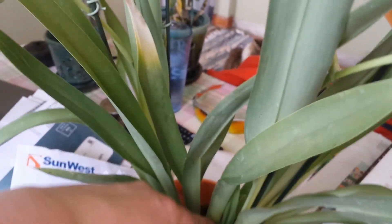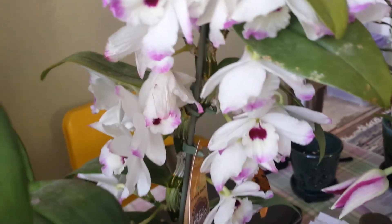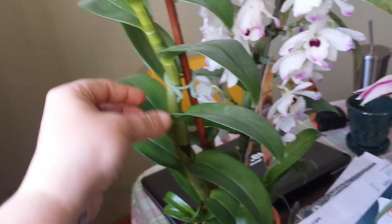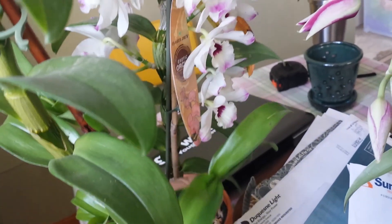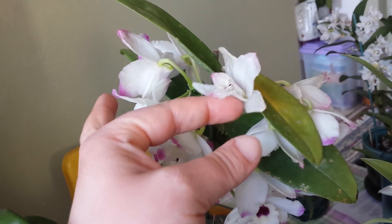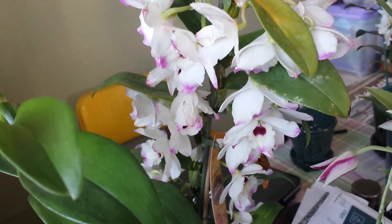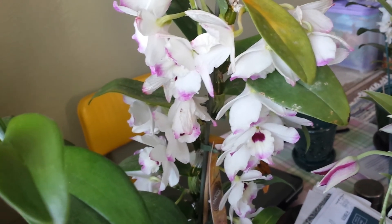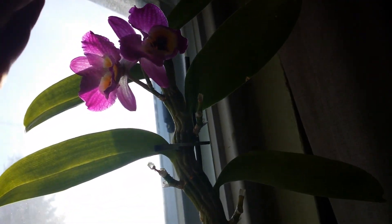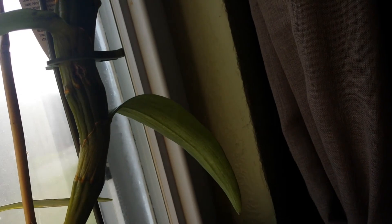There's new growth in the middle here, and this is a Dendrobium nobile from Trader Joe's — it has a bunch of new growth down here doing pretty well. The flowers are starting to fade; it smells like a really light hyacinth — I really like this one a lot. Here's another Dendrobium nobile; the flowers are fading on this one too. I have two or three flowers left, but I was excited because there's a new little growth, so that's cool.